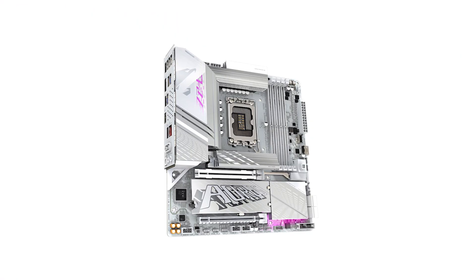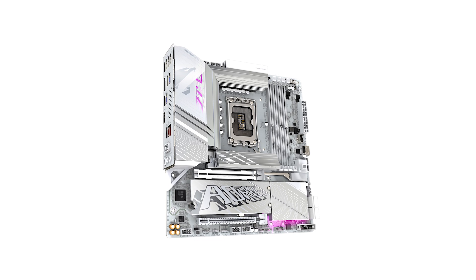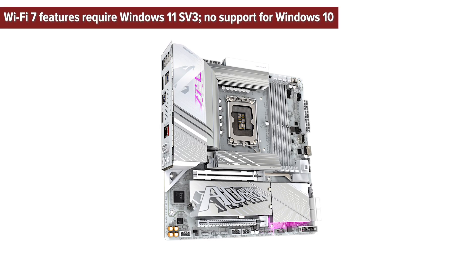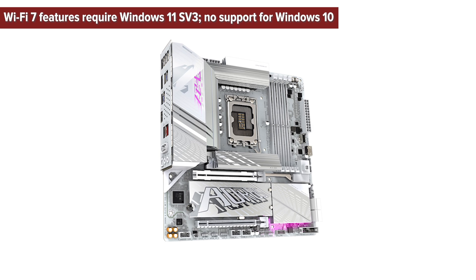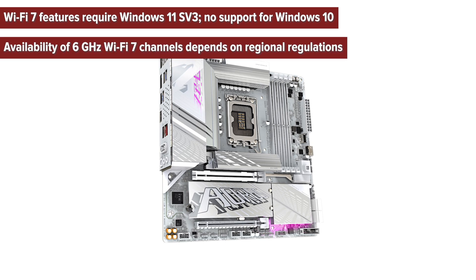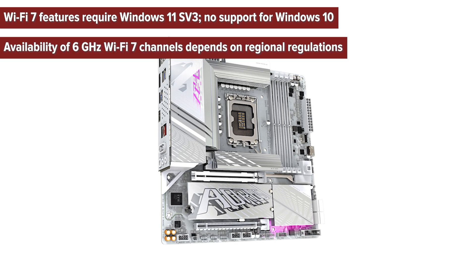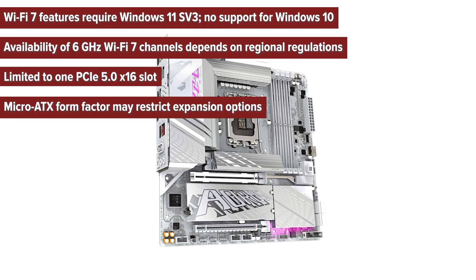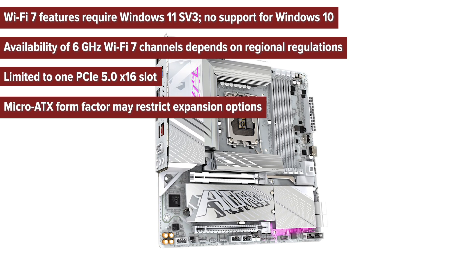So what are the pros and cons of choosing this motherboard? Cons: Wi-Fi 7 features require Windows 11 SV3, with no support for Windows 10. Availability of 6 GHz Wi-Fi 7 channels depends on regional regulations. Limited to one PCIe 5.0 x16 slot. Micro ATX form factor may restrict expansion options.